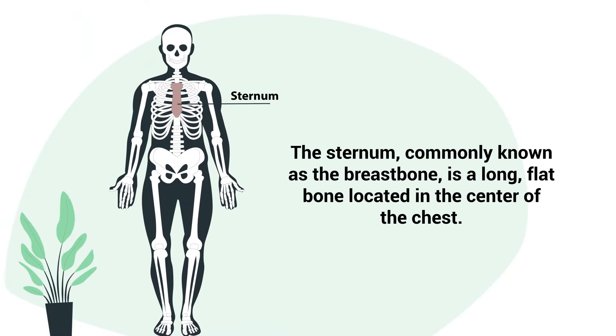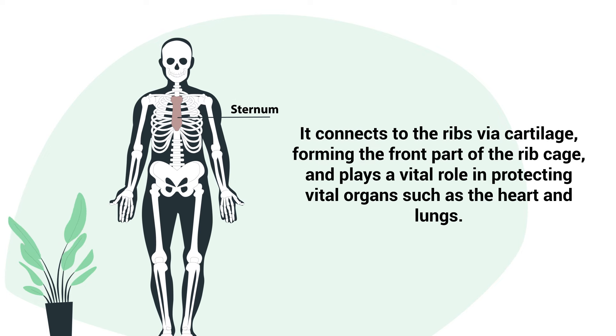The sternum, commonly known as the breastbone, is a long, flat bone located in the center of the chest. It connects to the ribs via cartilage, forming the front part of the ribcage, and plays a vital role in protecting vital organs such as the heart and lungs.